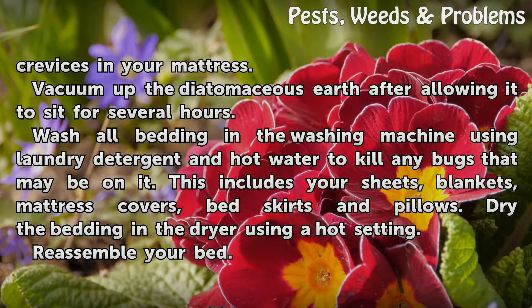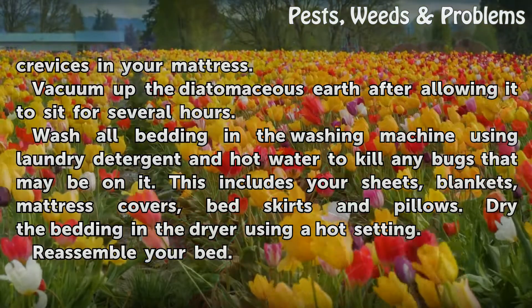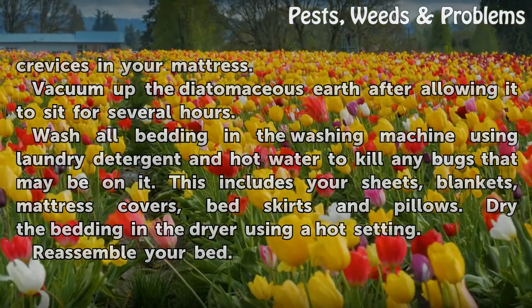Wash all bedding in the washing machine using laundry detergent and hot water to kill any bugs that may be on it. This includes your sheets, blankets, mattress covers, bed skirts, and pillows. Dry the bedding in the dryer using a hot setting, then reassemble your bed.